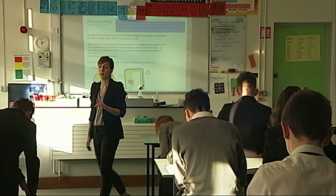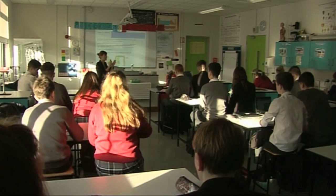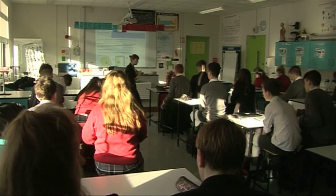Today's lesson is a continuation of our study on plants. Think, Pair, Share is a strategy that I've been using for the last couple of months in my lessons.